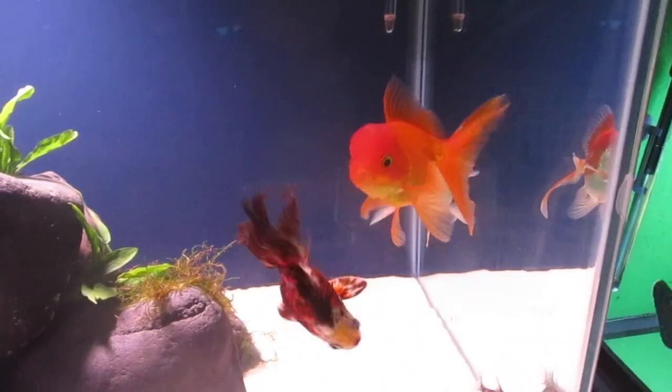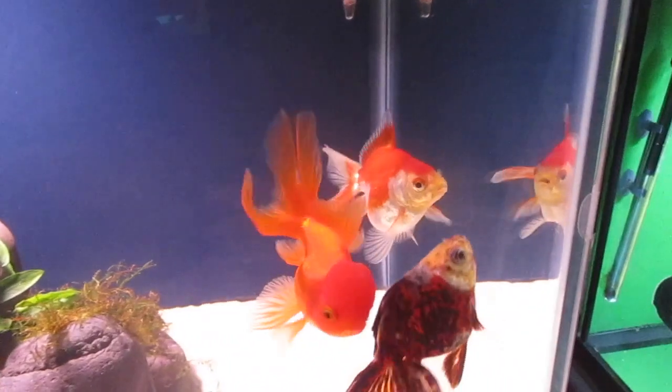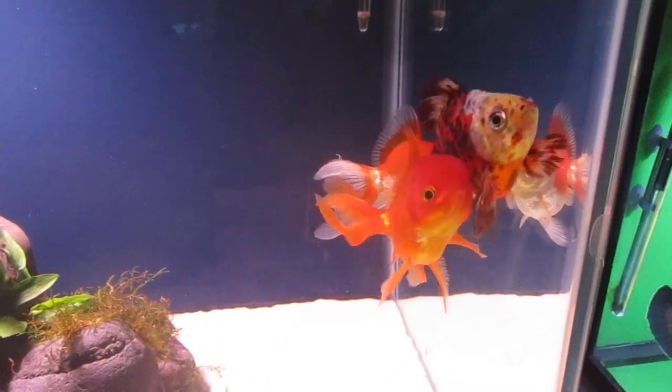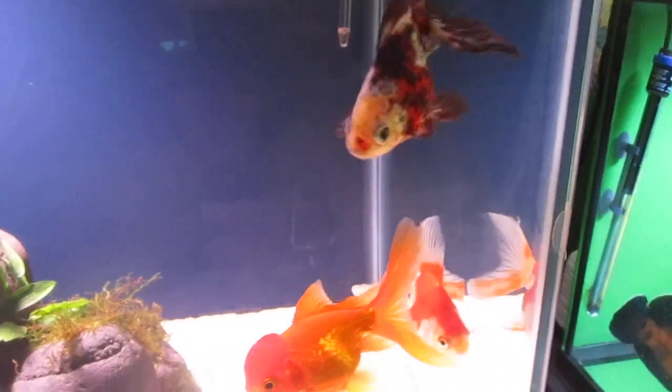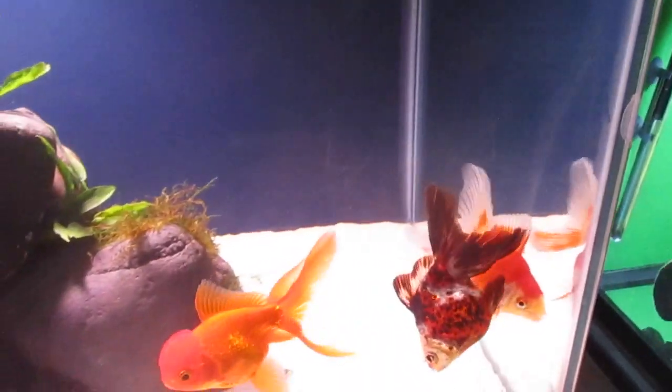But they are living things and they produce waste, so feeding is a fine balance — enough food for the fish to survive, but not too much, or it will kill them.